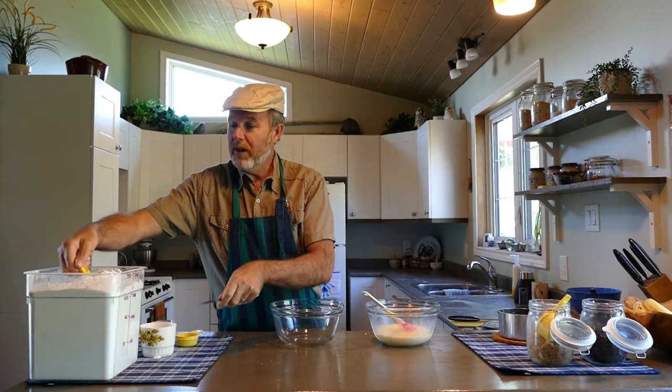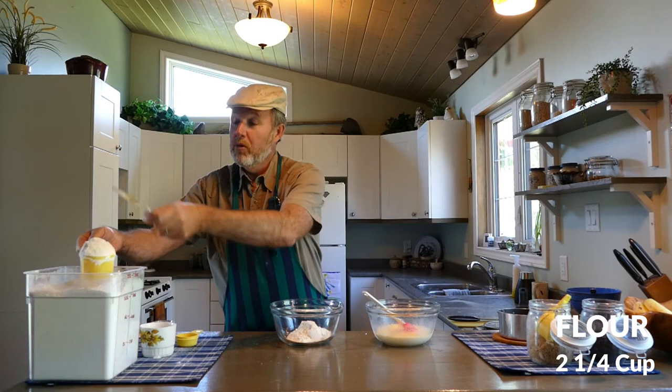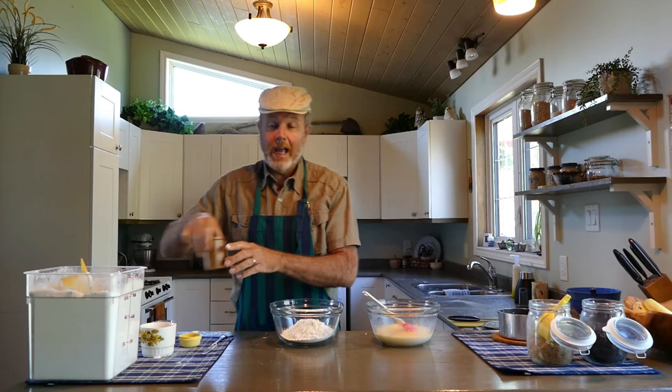If you look at the recipe card, it calls for three and a quarter cups of flour. But this is a mistake I sometimes make — just seeing the amount and adding it all right away. Often in recipes you add certain amounts of the same ingredient at different times. So even though the recipe calls for three and a quarter cups of flour, we're just going to start off with two and a quarter cups. Use a spoon to fill the cup measurement and then level it off.